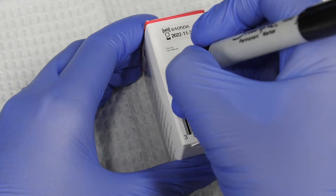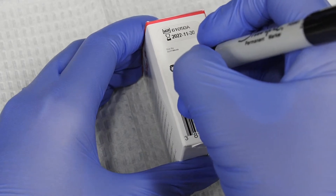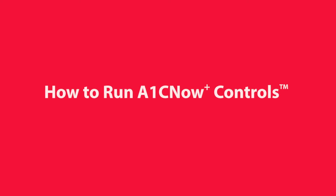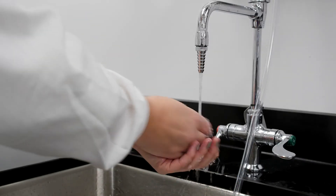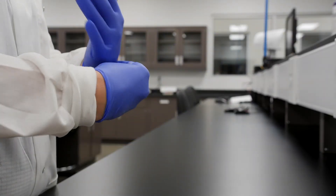How to run A1C Now Plus controls. To run controls, first wash, thoroughly rinse, and dry your hands. Then put on your gloves.